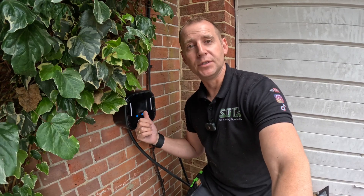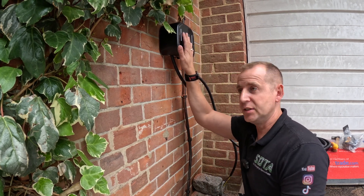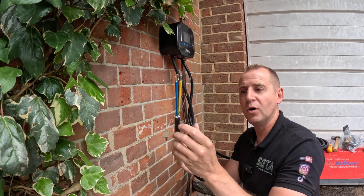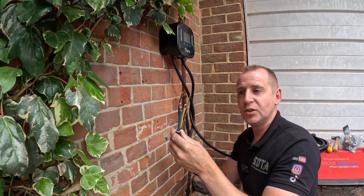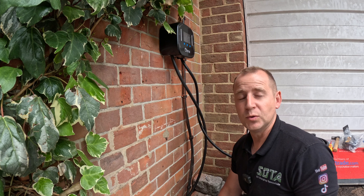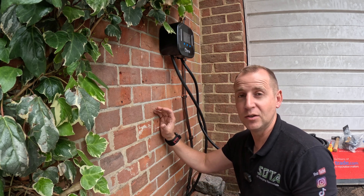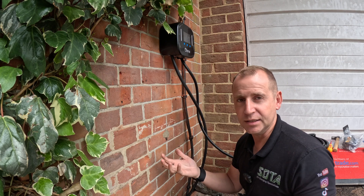The Ohme charger is now mounted. As installers we don't have access to the connections inside; they provide you with a pre-wired flex which you need to terminate into a whisker box and then connect up your supply cable to that. So if you don't like loads of junction boxes on the outside of your house and you haven't got the option to put it on the inside, don't get the Ohme — but it is what it is, and that's how it comes.